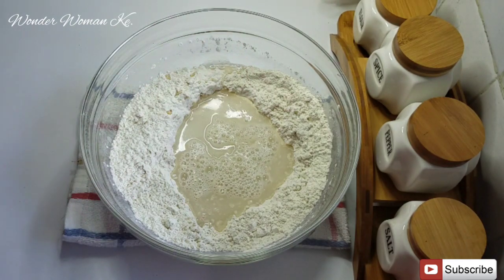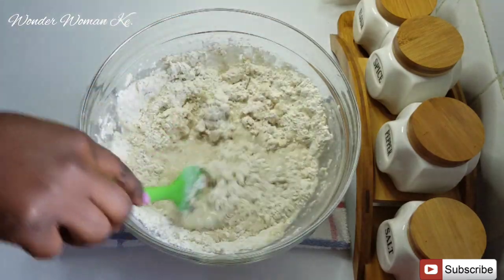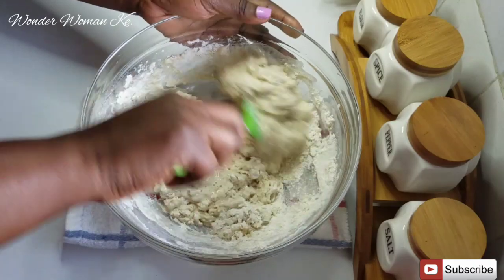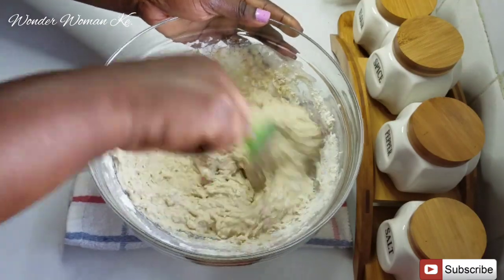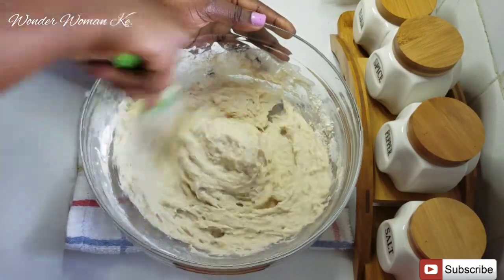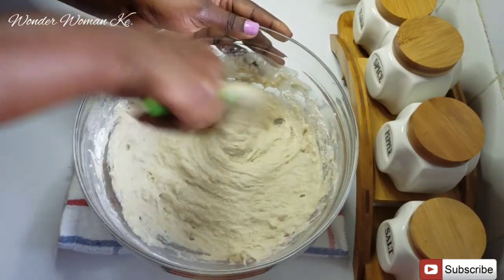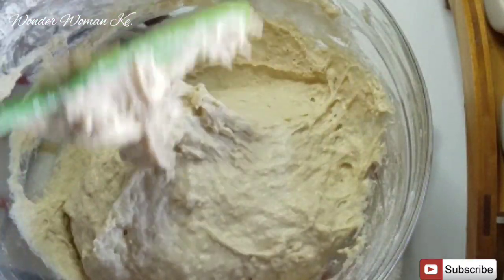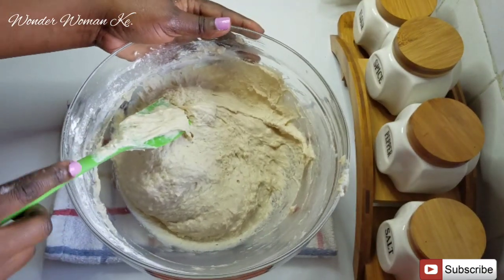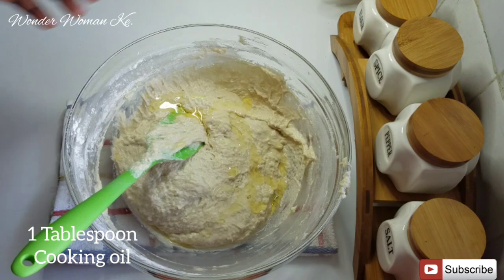I'll just go ahead and mix it with a spatula until the flour is nicely combined. At this point you can see the consistency — it's not runny and it's not firm. The next thing I'm going to add in is one tablespoon of cooking oil.